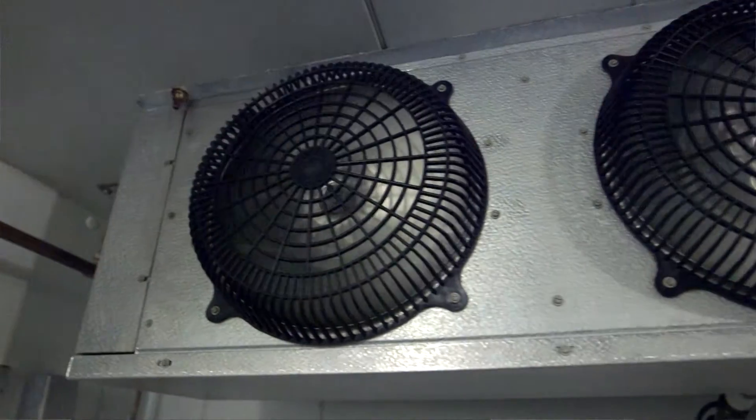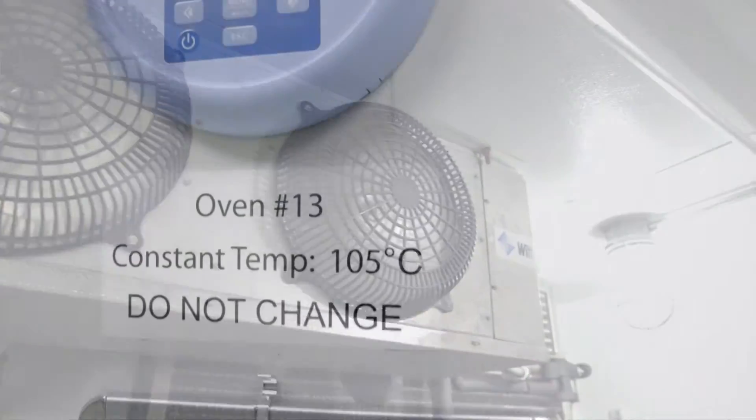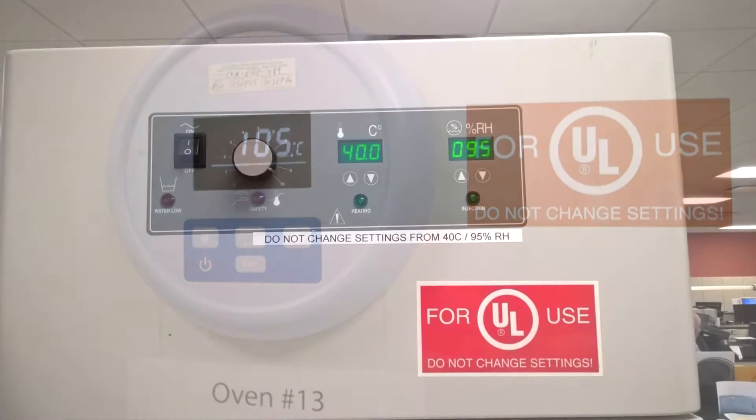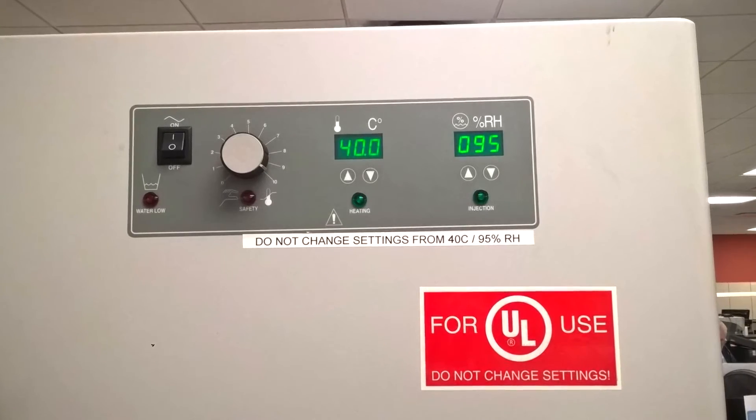The tests that are done in the UL lab include a standard atmosphere. They also include freezer testing for minimum temperature, oven testing for maximum temperature. We can also do humidity testing and immersion for water, oil, and fuel.